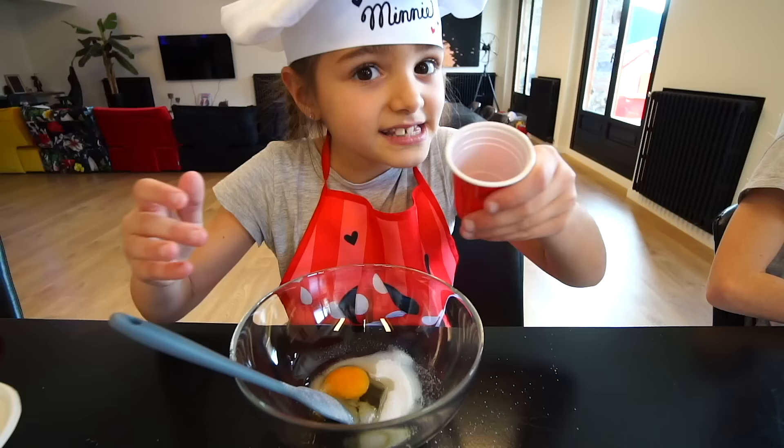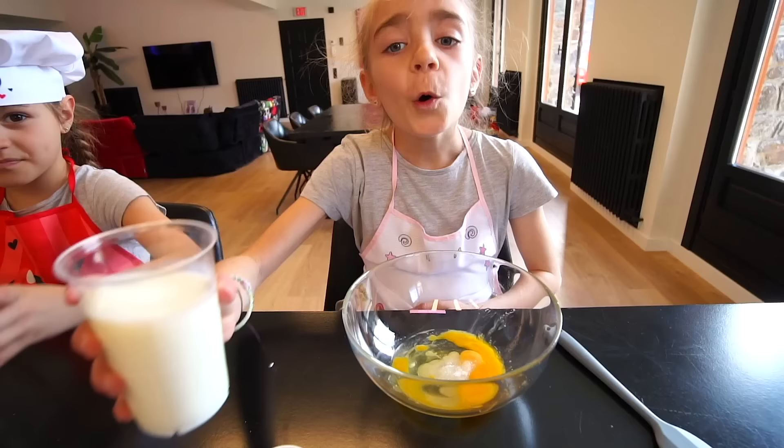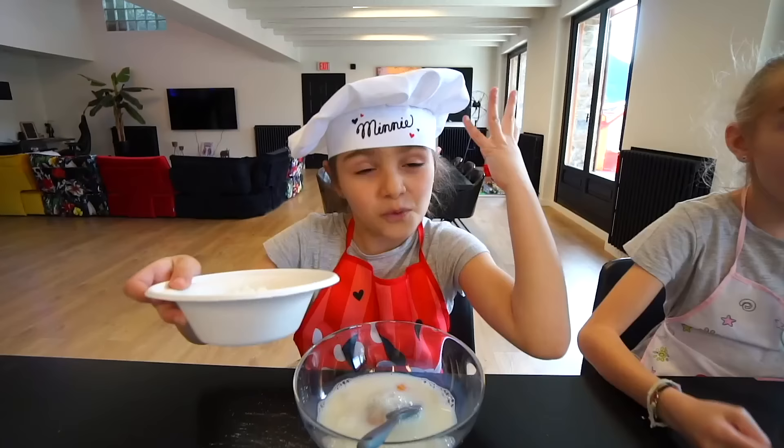¡Para eso está! One, two — ¡salita que es muy poca! ¡Un vaso de leche! ¡Y harina! ¡Cuatro cucharadas de harina!